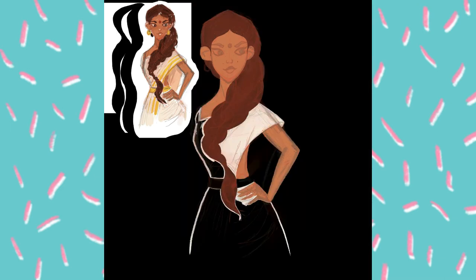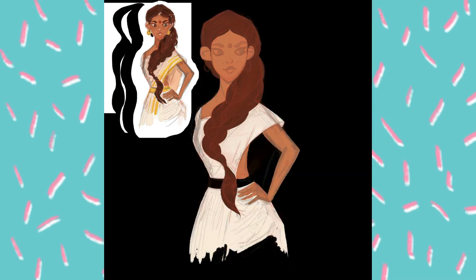For coloring I used the native Procreate brush, dry ink. I also made my background black for a while. I used the dry ink brush for the main coloring pass.